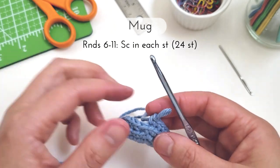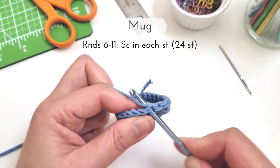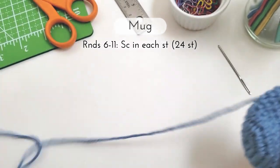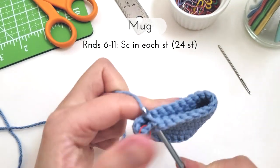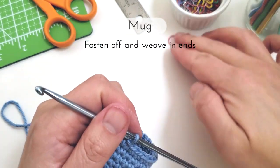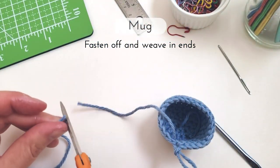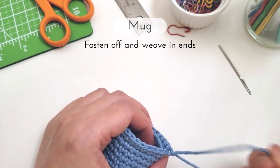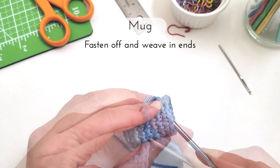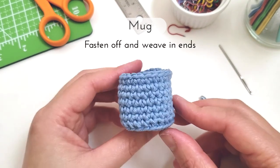For rounds 6 to 11 we're going back to working in both loops and we'll be making a single crochet in each stitch for a total of 24 stitches at the end of each round. Once I finish round 11, I'm ready to fasten off, so I'm just going to insert my hook into the next stitch and make a slip stitch, then trim off the end of the yarn and pull the end all the way through and use my hook to weave the yarn in and out of the stitches a little bit so it doesn't unravel. And here we have our mug.